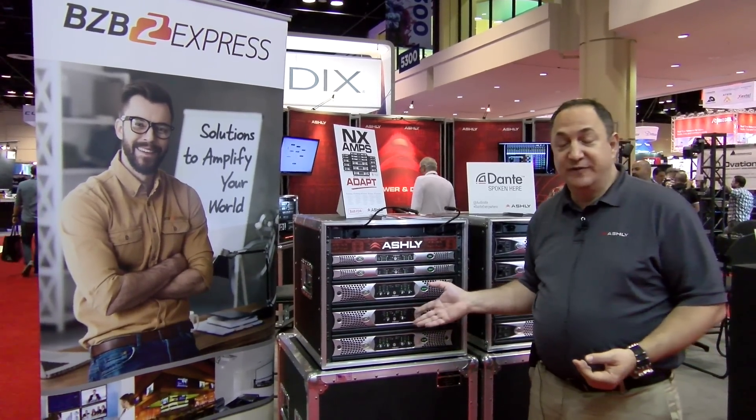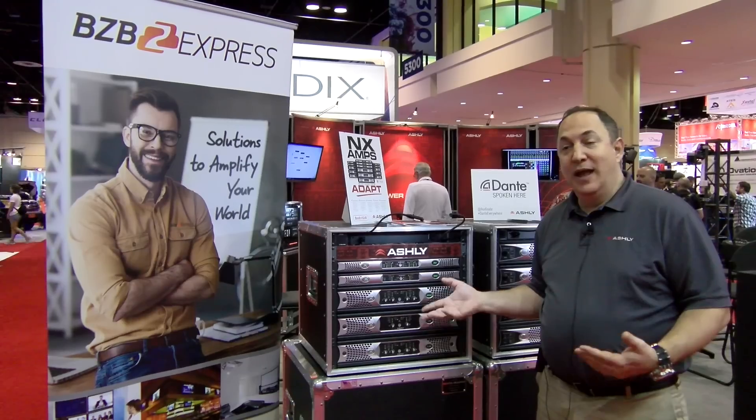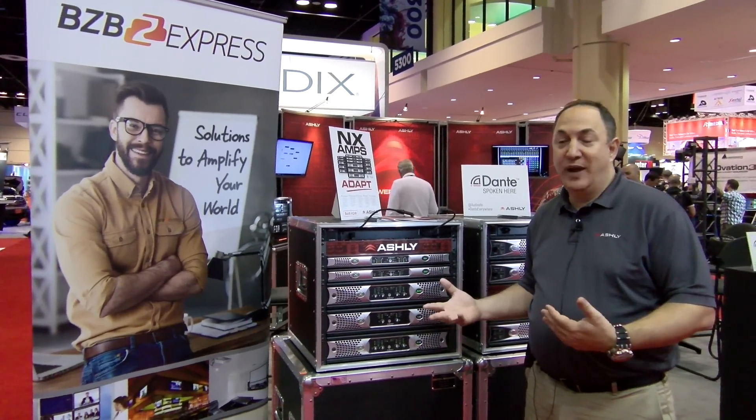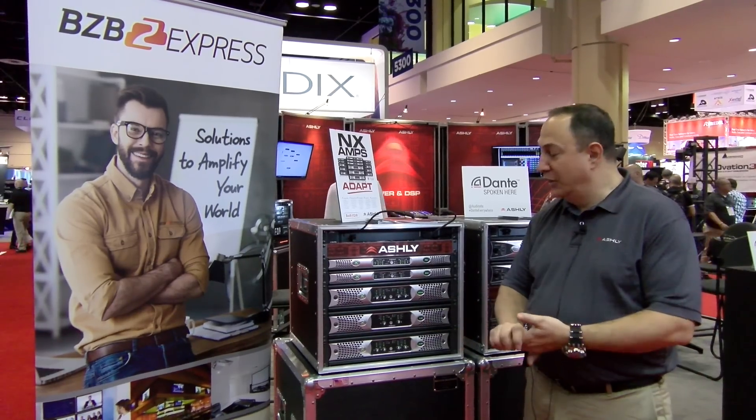We can configure these for networking and also provide the option for Dante and various other digital interfaces including CobraNet and AES. That means you can connect this with lots of other digital equipment.